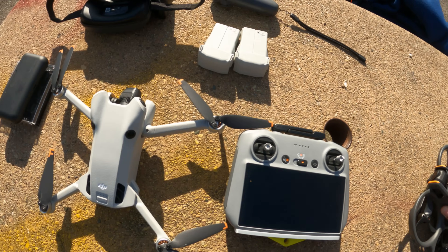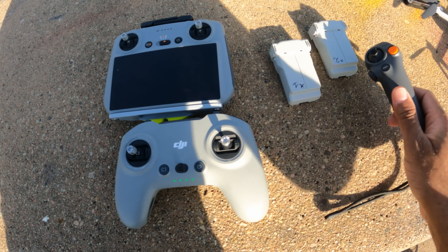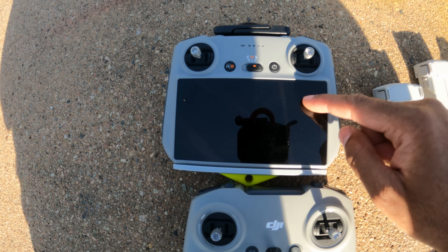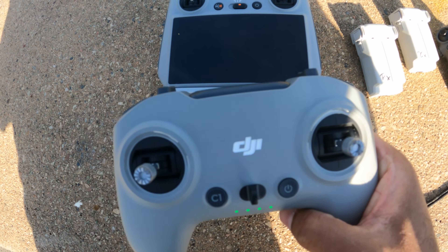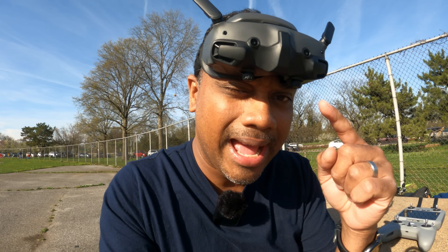You're probably thinking this is FPV — this gives you a completely different experience that the Mini 4 Pro could never do. I've never flown with the motion controller in my life, so I think I should start with what I know best. When comparing the two controllers, this one comes with a screen, while this one has the O4 built in. The Mini 4 Pro also works on O4 and has external antennas.